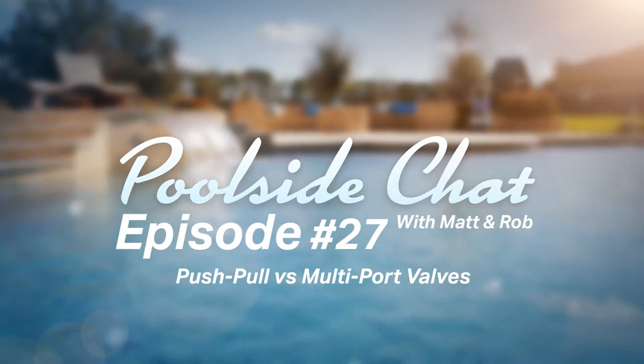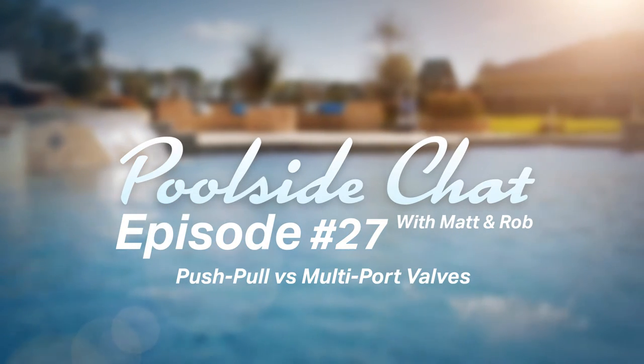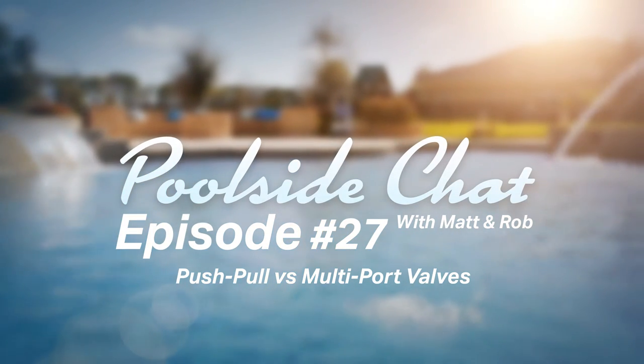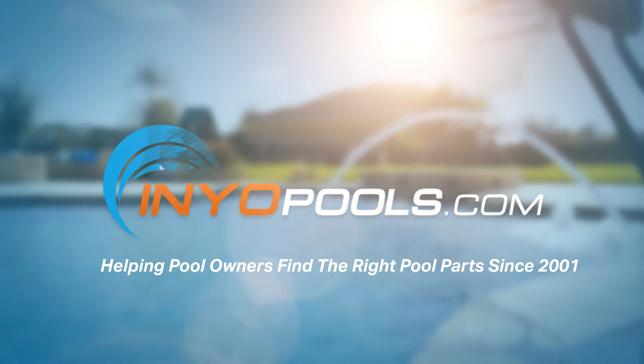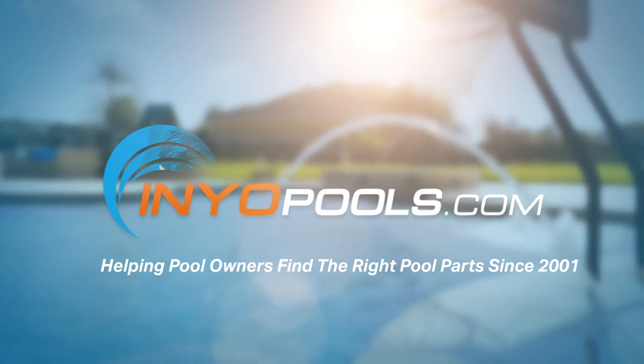This is Poolside Chat, where every week we answer your questions on how to fix and maintain your swimming pool. Poolside Chat is presented by Ineopools.com, helping pool owners find the right parts since 2001. Now here's your hosts, Matt and Rob.